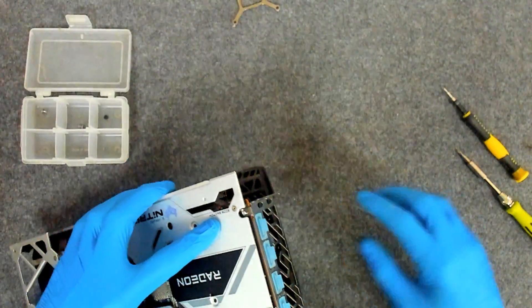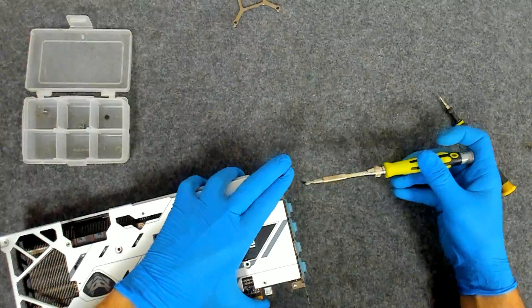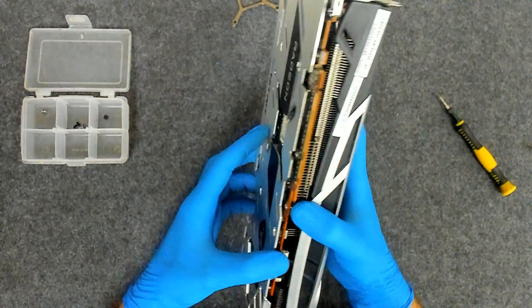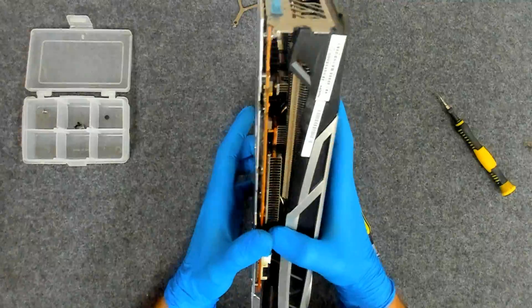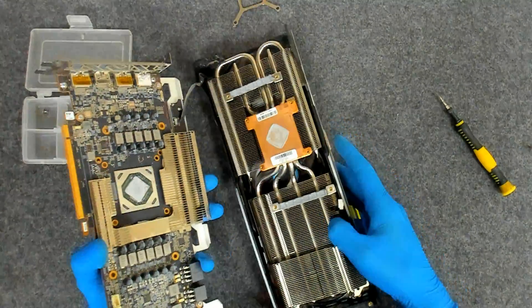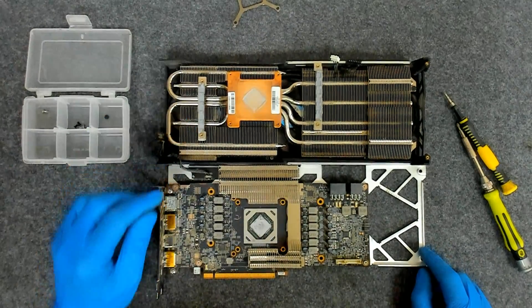We have 2 screws here which are holding the plastic. Now let's try. Be careful with the connectors. There's the board here. We won't touch the thermal pads, like I told you.